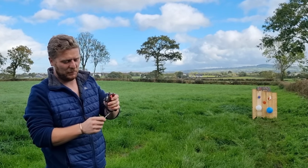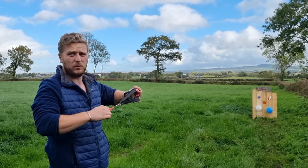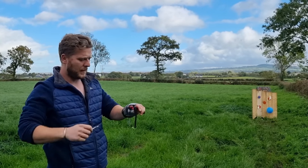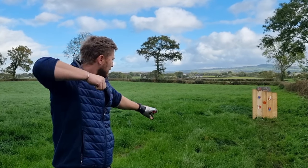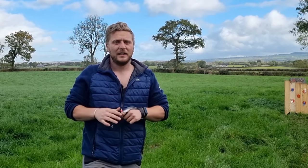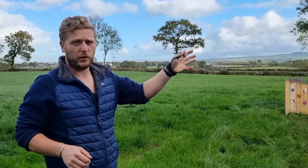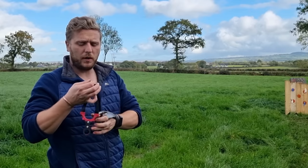That one slipped — I was lucky to hit it. These are dangerous, so be careful. Don't shoot them in your garden or a built-up area. Four out of four — I'm happy with that. They are kind of hard to get out of a target. You may have seen my previous dart videos — I'll put a playlist up here. I had to make this wooden target when I got these.